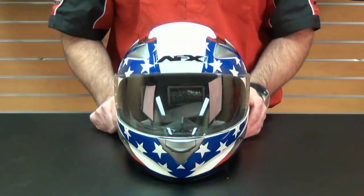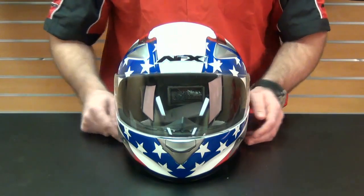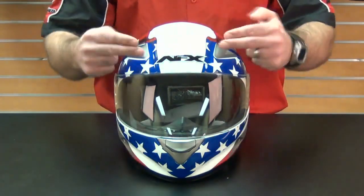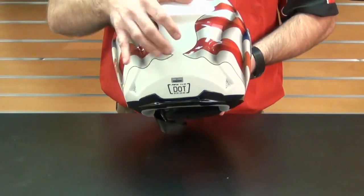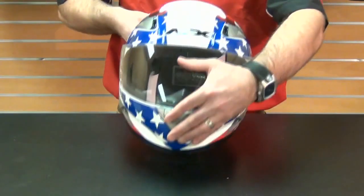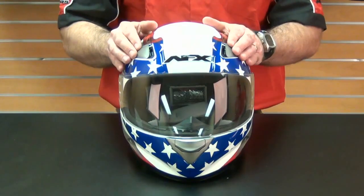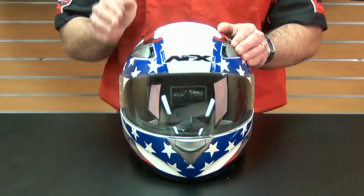The FX90's ventilation system is particularly worth pointing out, as it includes both a chin vent and forehead vents that all exit through the rear exterior ports. These are all simple to use with your riding gloves. This is a somewhat rare feature for a full-face helmet that is typically only found on a more expensive helmet.